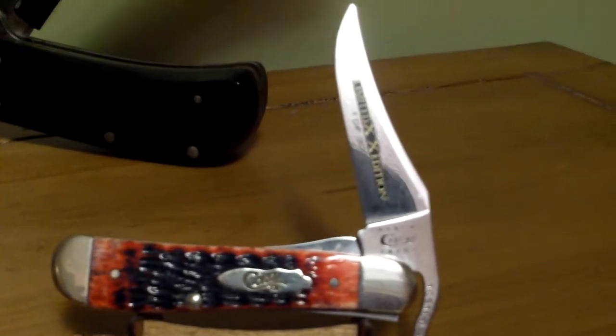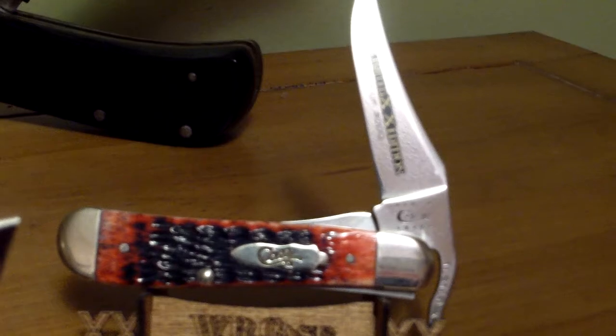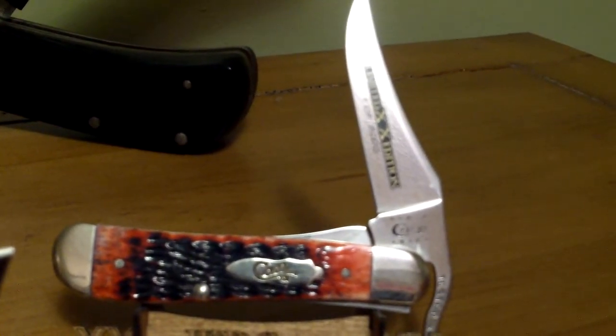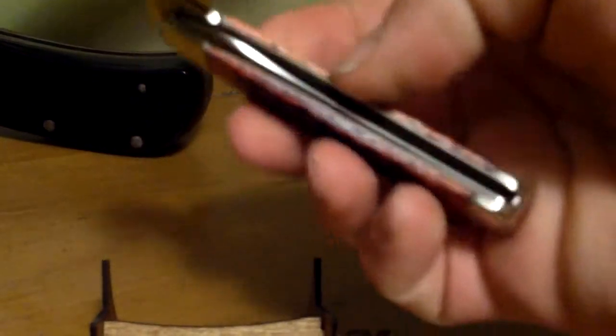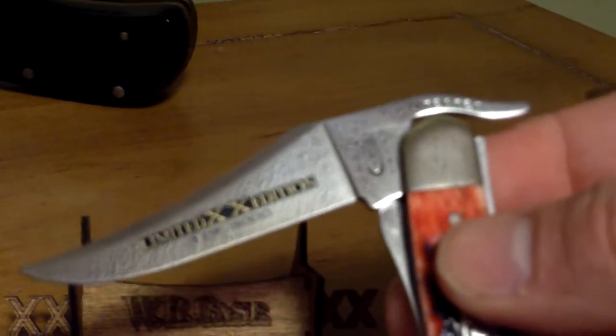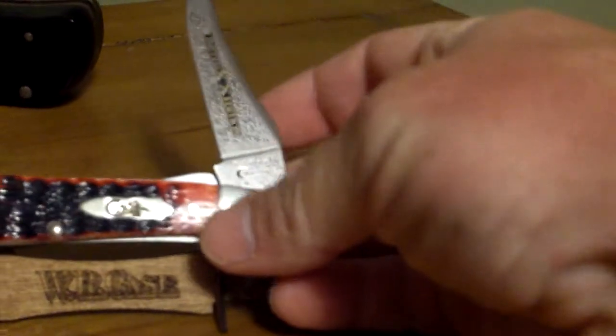This is a crimson bone rust lock — just a little single blade lock back knife. This is a limited edition version of that knife. If you like carrying a single blade lock back, that'd be a good one. It's got a little lever for easy one-handed opening. It's a good little lock back knife, and that crimson bone handle I think is really nice.